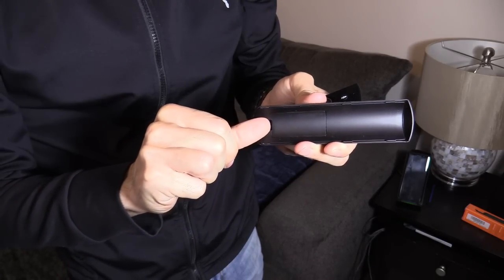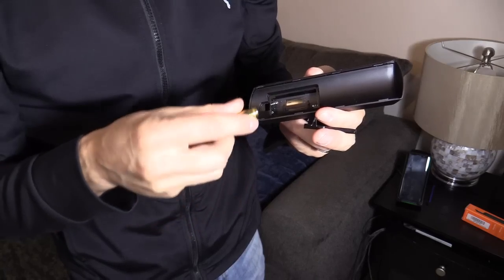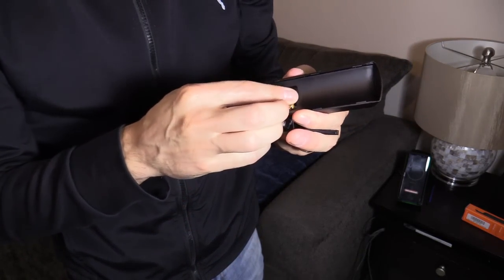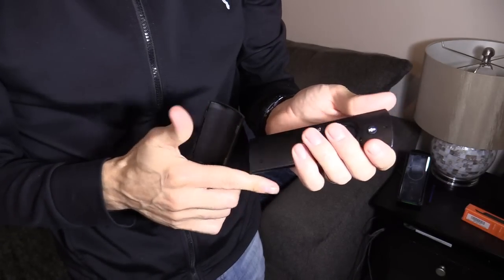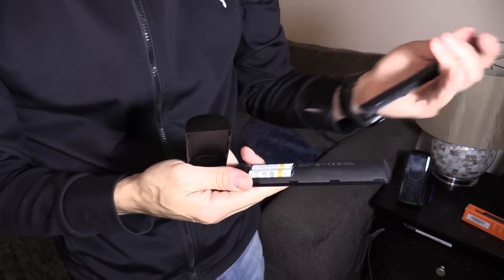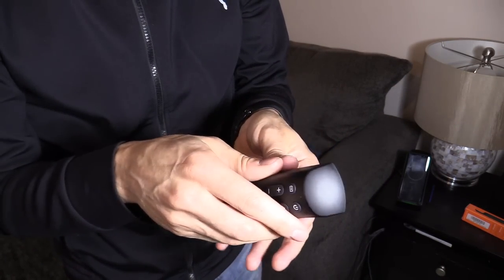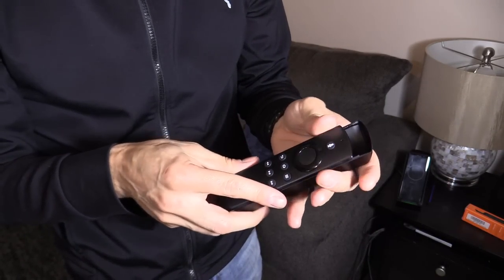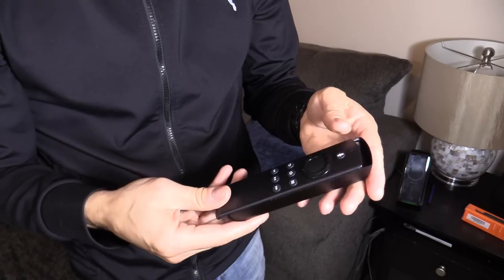We're going to put in the batteries. Next, we're going to slide off the back plate on the Fire TV Stick and replace it with this new one. This is now the universal remote attachment for the Fire TV Stick.